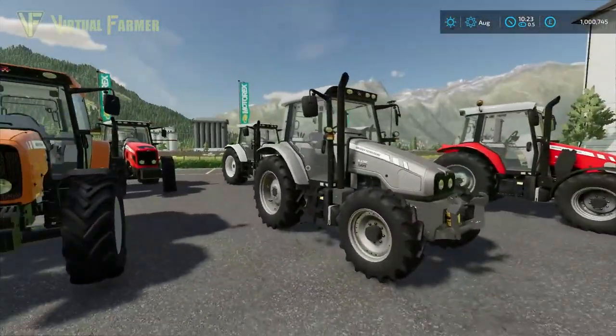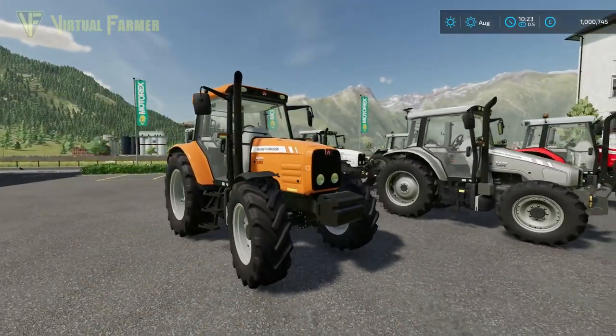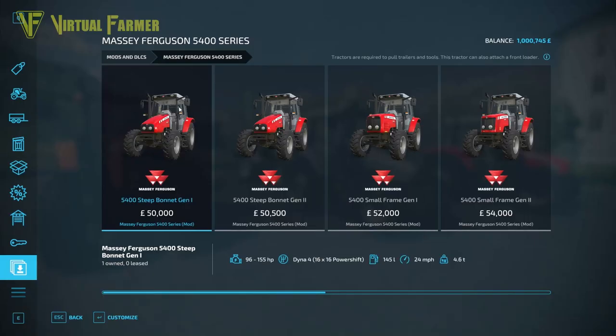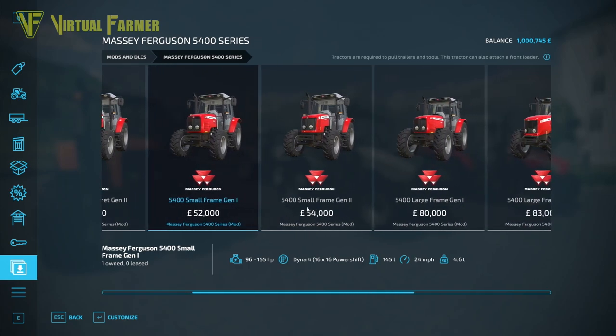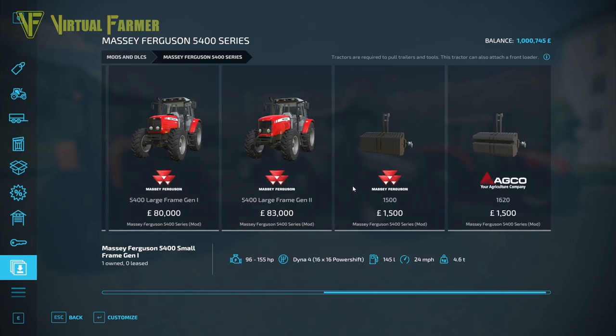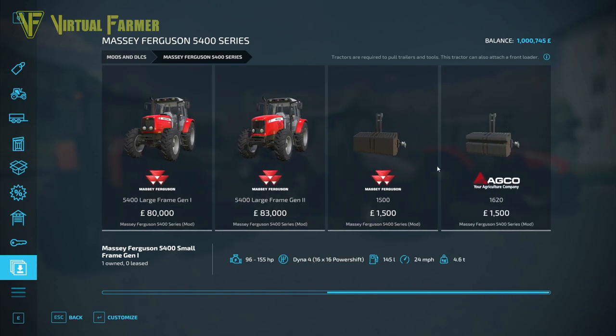Let's hop into the shop and have a look at these. There are six tractors included in this mod pack: the 5400 Steep Bonnet Gen 1, the 5400 Steep Bonnet Gen 2, the 5400 Small Frame Gen 1, the 5400 Small Frame Gen 2, the 5400 Large Frame Gen 1, and the 5400 Large Frame Gen 2. You also have two weight packs — the Massey Ferguson 1500 and the AGCO 1620.